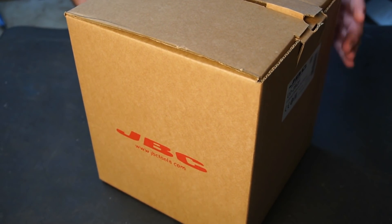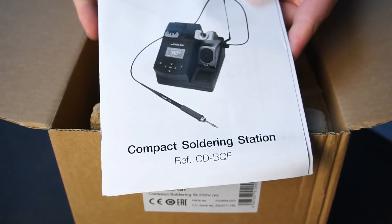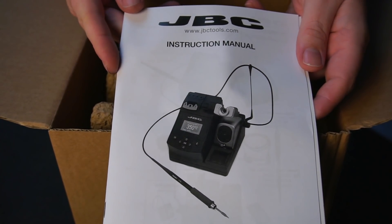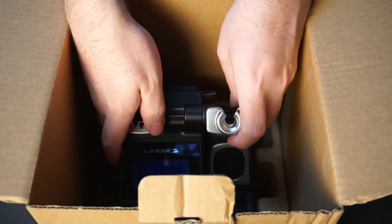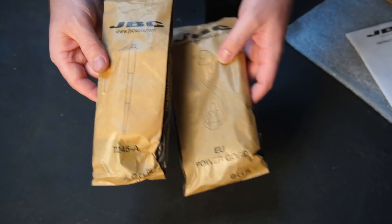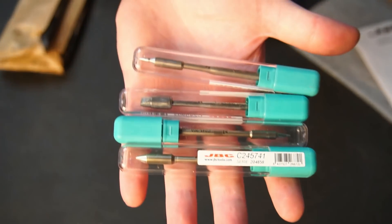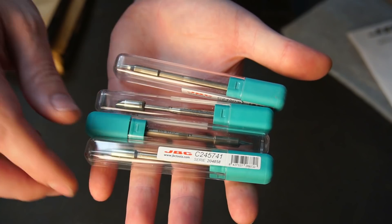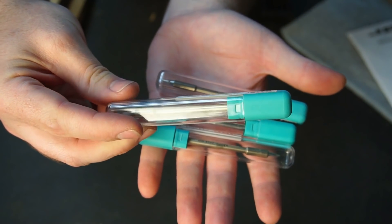You can tell by the plain cardboard box and subtle marketing that this is marketed towards professionals rather than to look glamorous on a retail store shelf, which makes me feel like this is something special to unbox. In the box you'll find a user manual, handpiece, power cord, and of course the station itself. My station didn't come with any soldering iron tips, so I purchased mine separately.